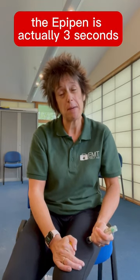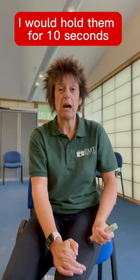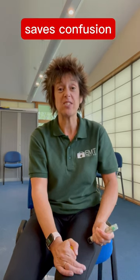Strictly speaking, the EpiPen is actually only 3 seconds, but the Jext is 10. I would hold them both for 10 seconds — it saves confusion.